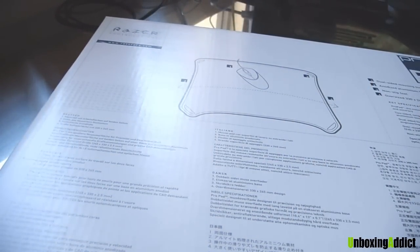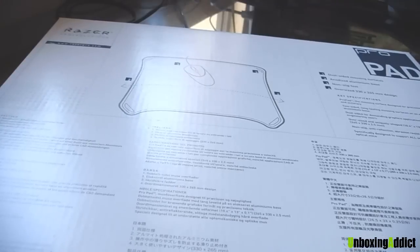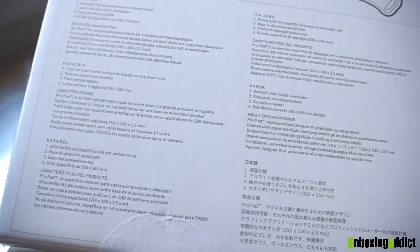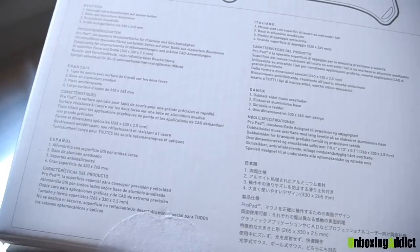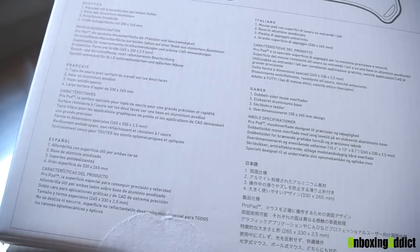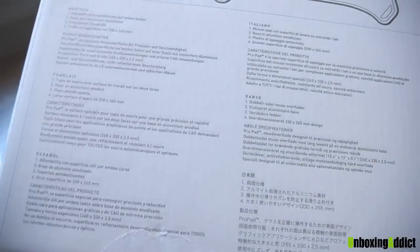And also, it shows you here that there are two sides. One side is more rubber, and the second side is more slippery. It just depends on how you like it.